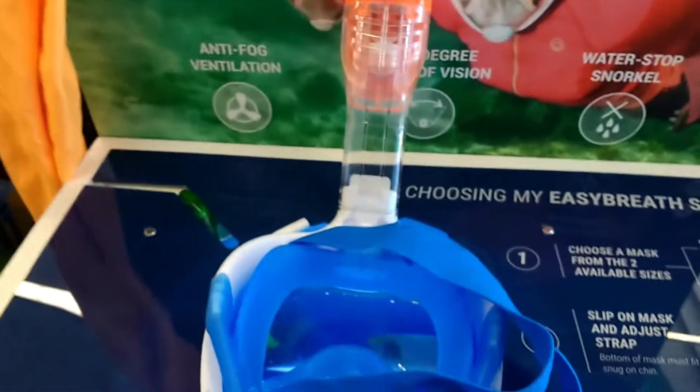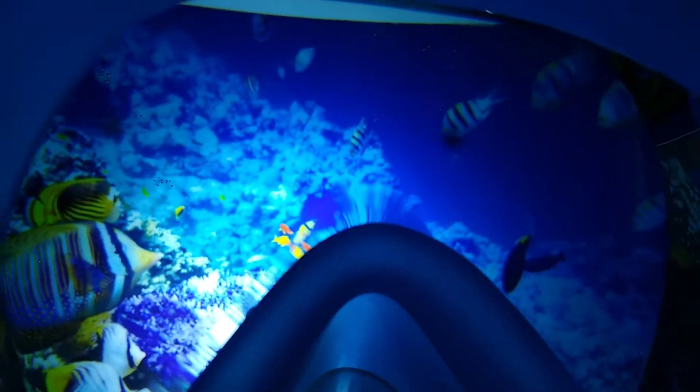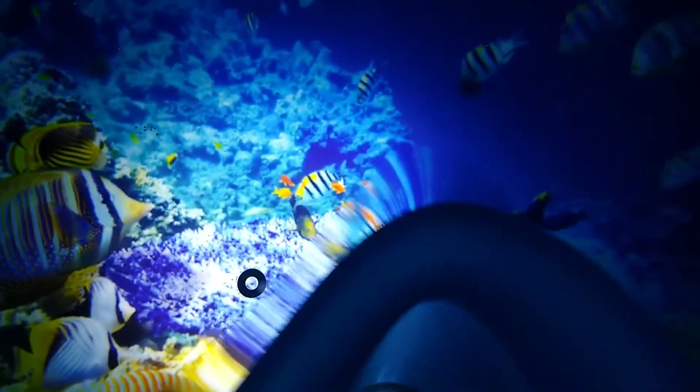Just realized there's an easy way to do this — if you place the mask directly in the water, we can actually get a good look at what you're actually going to see directly through the EasyBreathe mask.